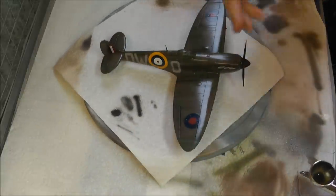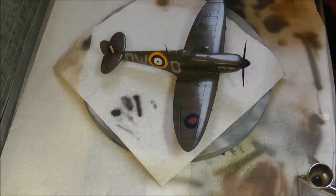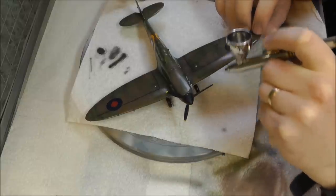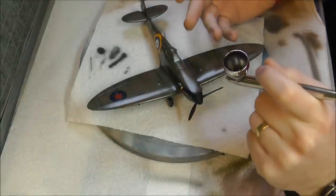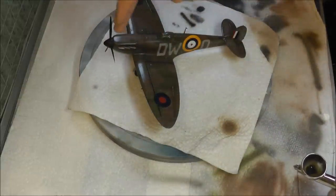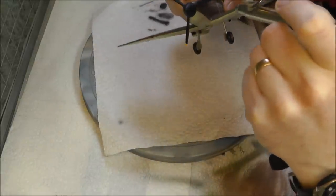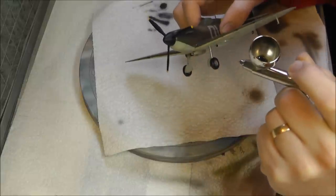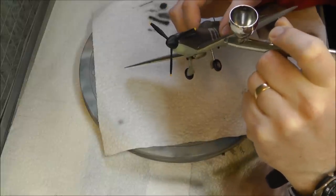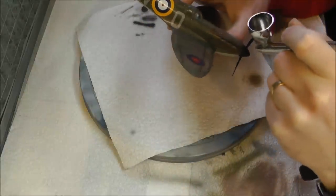Although our wash has done a nice job dulling them down and making them look grimier than plain silver, we still need to give them a nice exhaust black spray. While darkening them up, we can flick forward to make that exhaust trail effect going down the side. Pick up the model and get underneath as well — we don't want the top done dark without the underneath. Just get that bit of exhaust trail going on — that looks quite good.